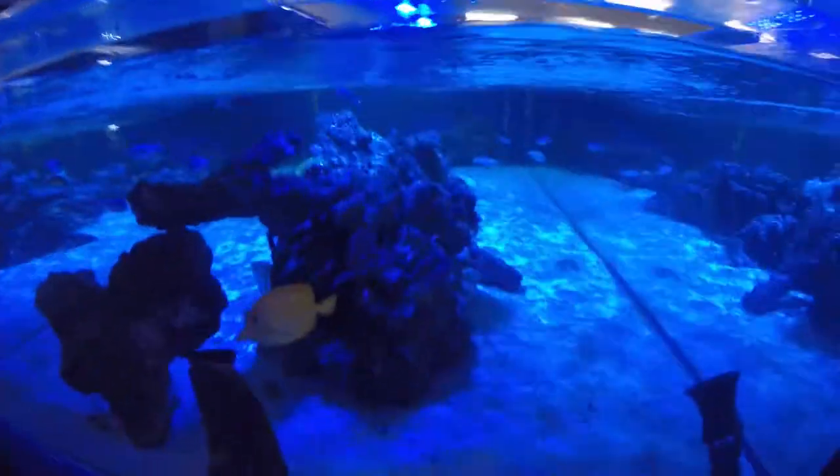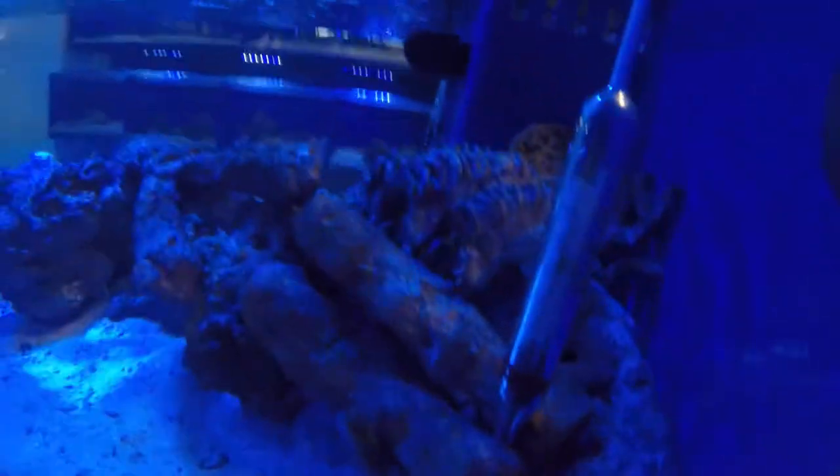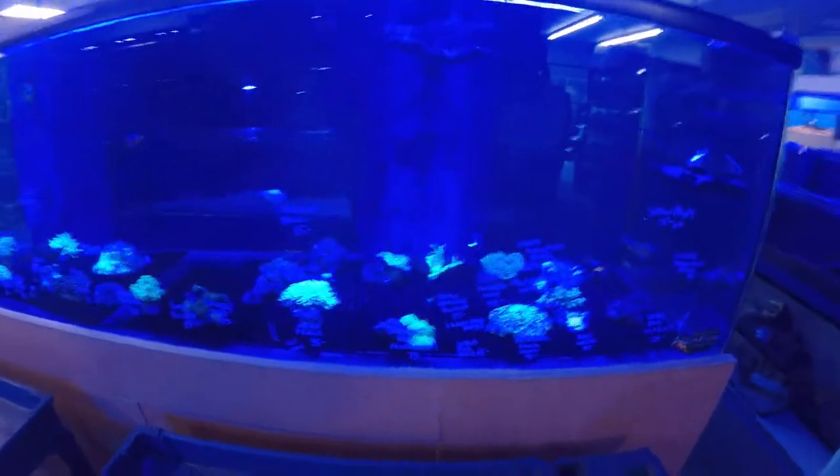It happens in this hobby. We can only try to mimic what's in the ocean. There's another 300-gallon behind me and then another 300-gallon on the other side of it.